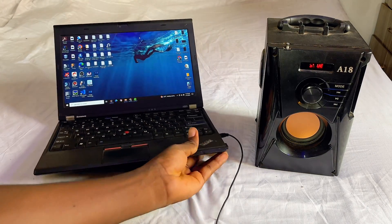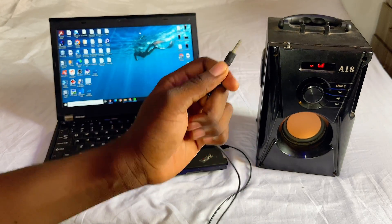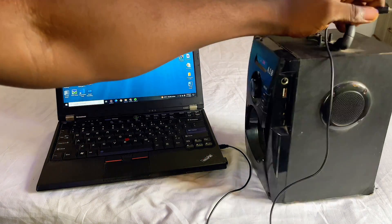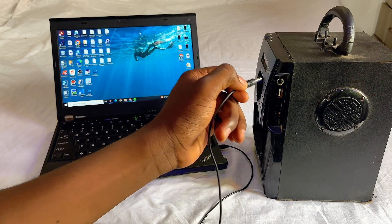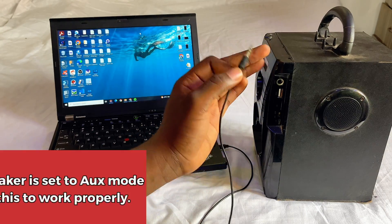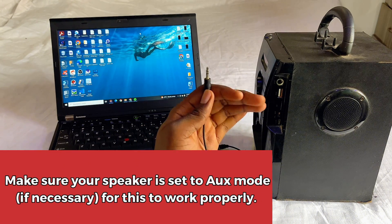Then you want to connect the other end of the headphone jack to your speaker. Just come over to your speaker and go ahead and plug it into the headphone jack on your speaker, and it should be working fine.